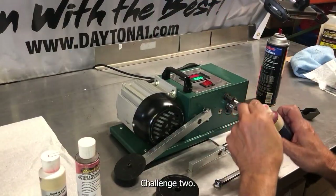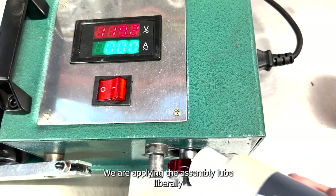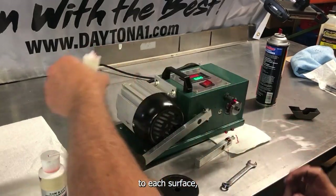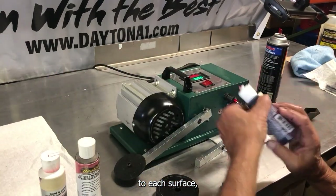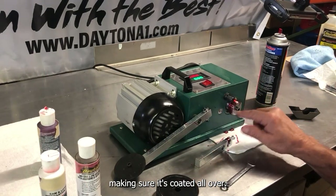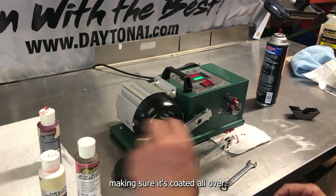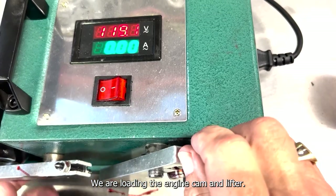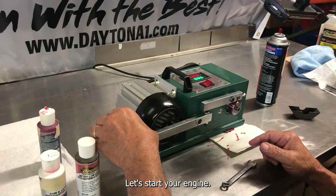Challenge two. We are applying the assembly lube liberally to each surface, making sure it's coated all over. We are loading the engine, cam and lifter. Let's start your engine.